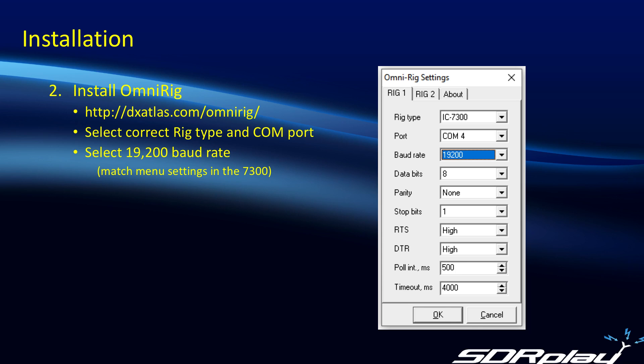Now we move on to installing OmniRig. If you don't already have it downloaded, you can see the URL on the screen. Once you open up OmniRig — assuming we're using just rig one, though you can actually control two rigs via OmniRig — you select the rig type to be the IC7300. The port will be the COM port we saw in Device Manager, so COM4. We selected 19.2 as the baud rate, which is the default baud rate visible in the menus on the 7300 itself and the most reliable setting to use. As for the rest of the settings, normally as they come out of the box it will work just fine.